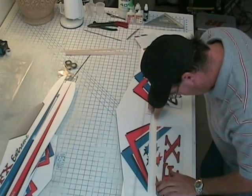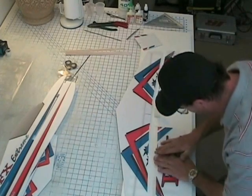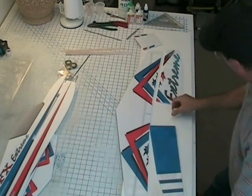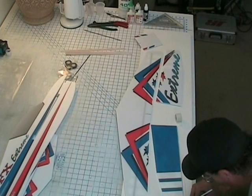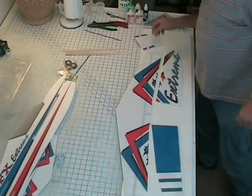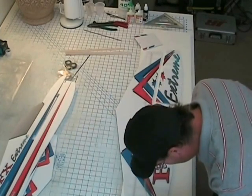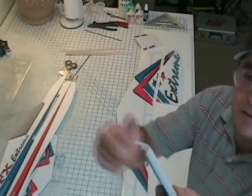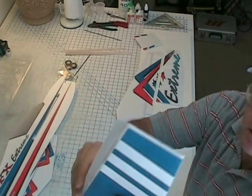Looks good. Little wrinkle there — it rolled out. Now you can start from the center to push out. Put the aileron over, cut the tape off right at the end of the knife. Put the aileron over, start at the tip. If the tape is bending down like this, you can go ahead and take it and rub it up a little bit like this and that helps a little bit.